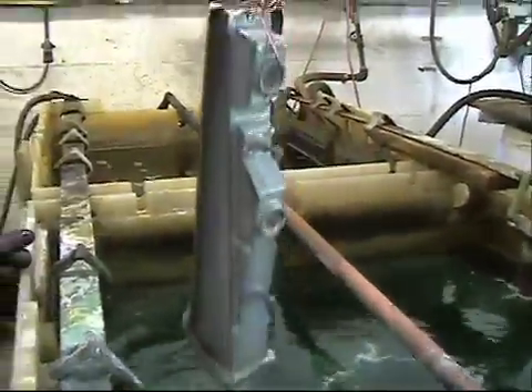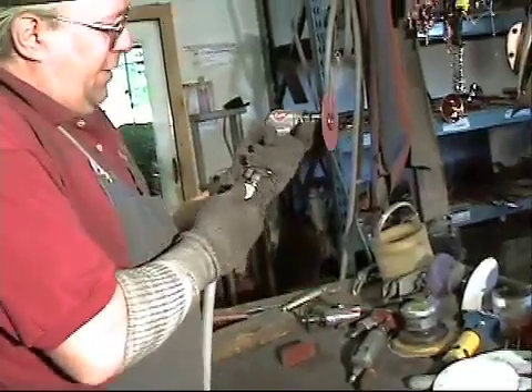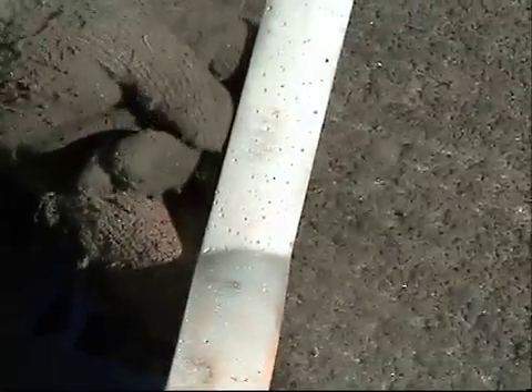Once the nickel is stripped from the part, it is stuck into the media blaster. This is where parts get destroyed. Some people who don't know what they are doing will really ruin this stuff. Close up on these pits here — some places claim that they fill them, but you might fill one or two pits. You are not filling two or three hundred pits.